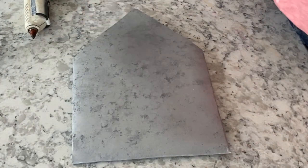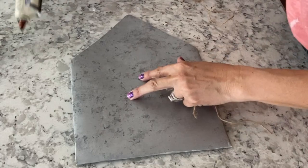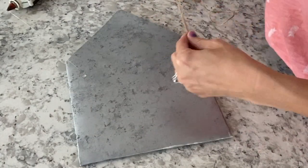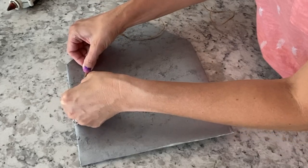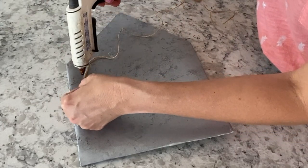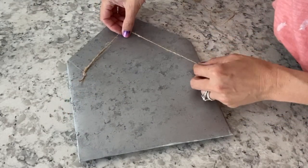Next I'm going to take a little bit of twine — this is definitely from Dollar Tree — and cut a little bit off for the hanger. I'm taking a little hot glue, gluing one side, spacing it out to the length I want it to be, gluing the other side, and then cutting the excess twine off.